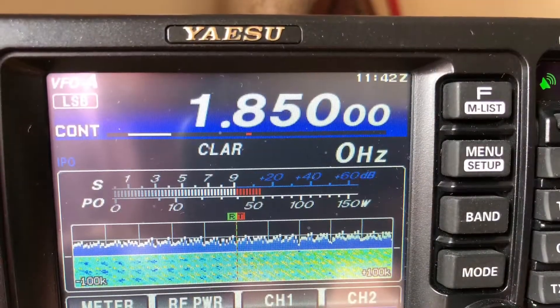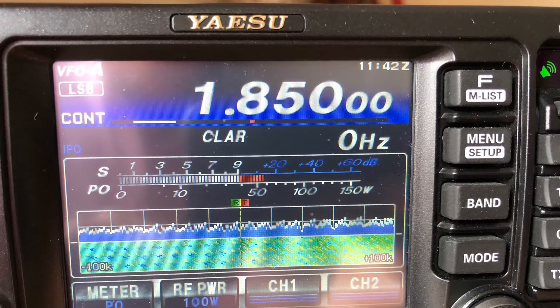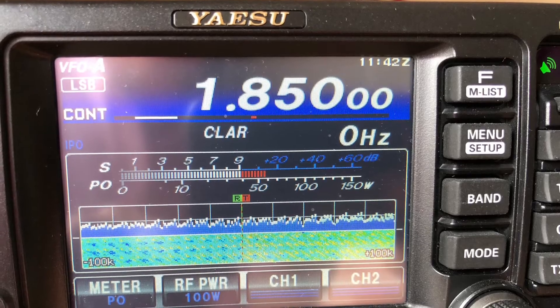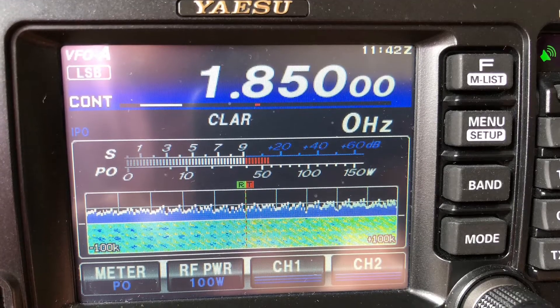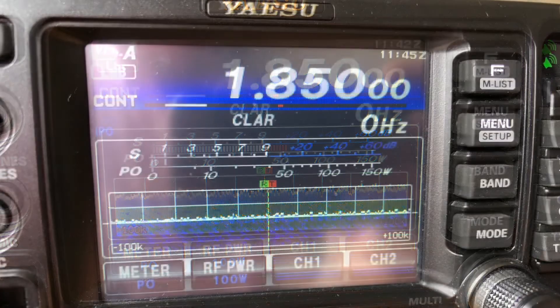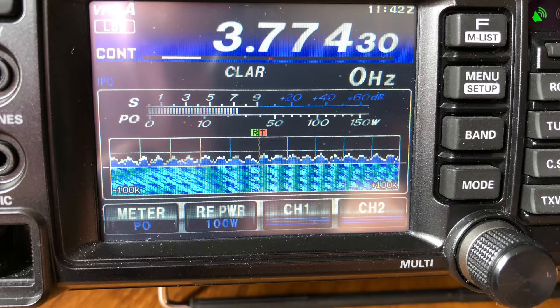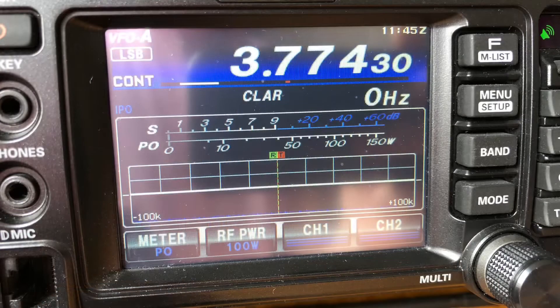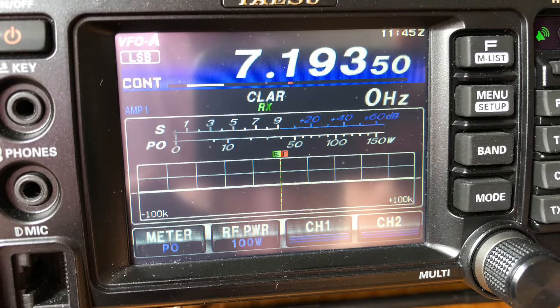Here are some before and after pictures for each band. The 'before' is a standard extension lead from the generator to power supply to rig, and the 'after' is using the filtered extension lead. I've left the rig in its normal settings — IPO for the lower bands, and Amp 1 and Amp 2 for the upper bands. Starting with top band: a horrendous S9+10 of noise, and with the filter it's nearly gone — down about S-half. 80 metres: S7 of noise, and gone effectively. 40 metres: S3 of noise, and again removed by the filter.